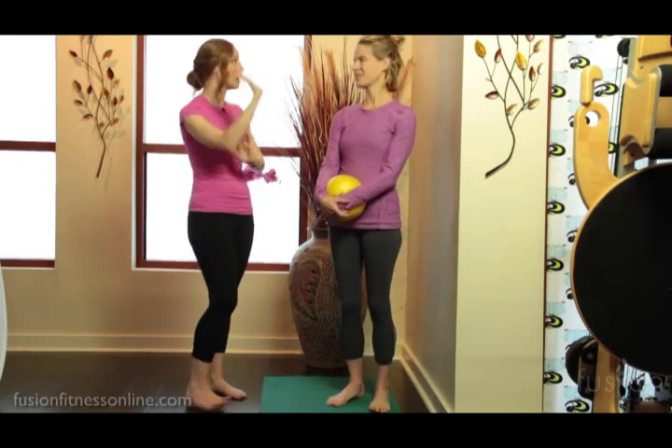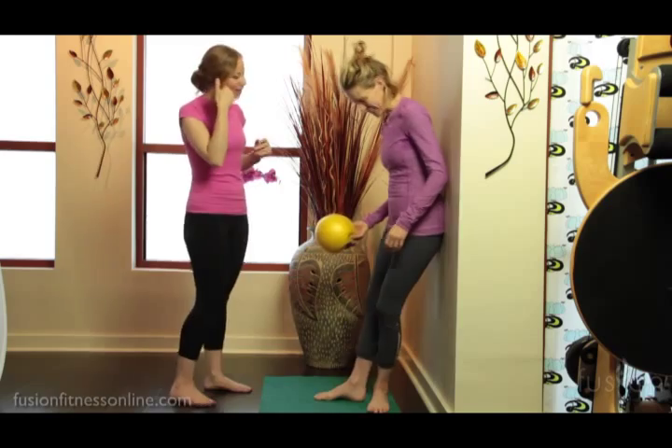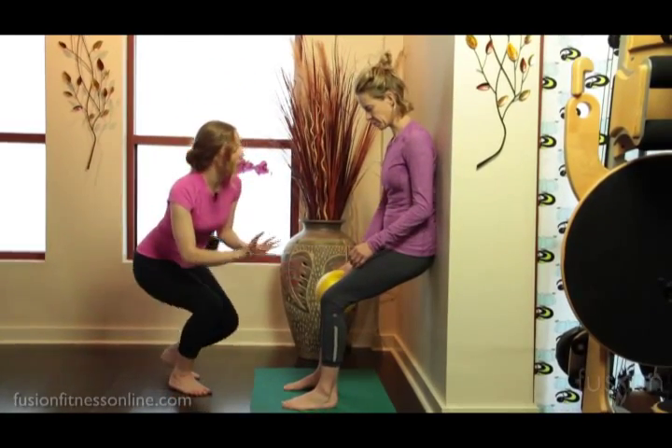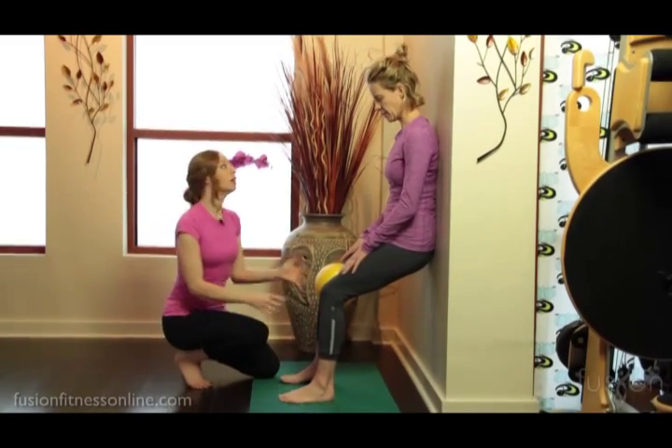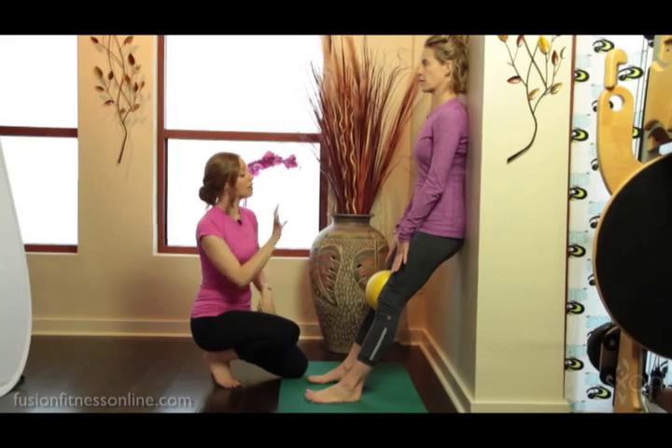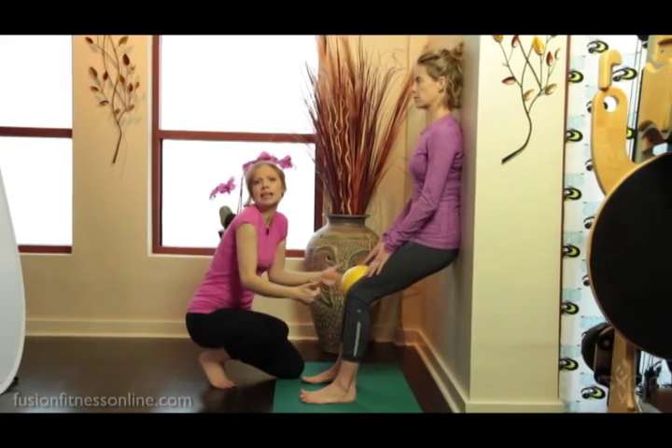When you're laying on the reformer, you're nice and supported — your head and your spine — and we can start taking that laying-down work on the reformer and bringing it onto the wall. It might take a little bit to find our placement here for wall squats, so it's really important that you maybe go up and down a few times in a squat so that your clients can see where their feet need to be placed.